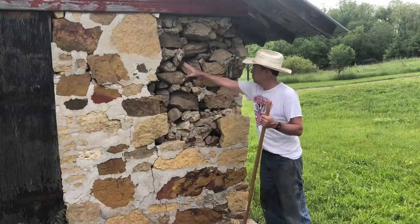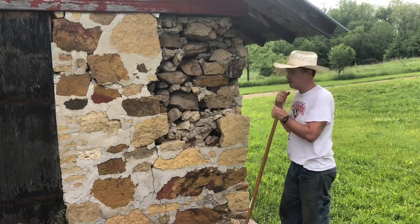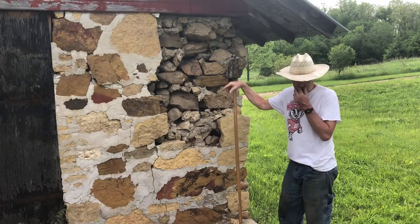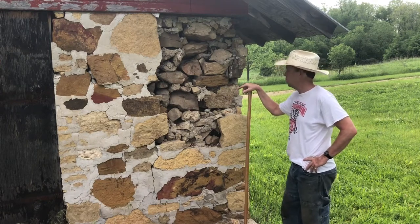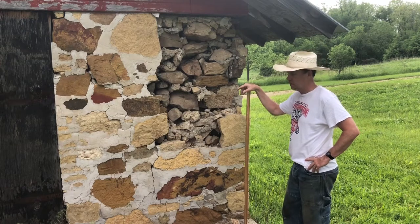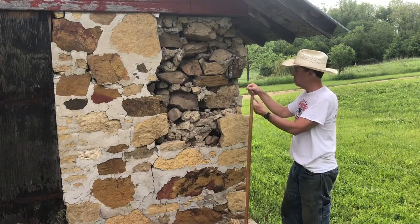I actually took a little bit more stone down because it was loose and bowing out a little bit, so we've got a slightly bigger project. It's still a little loose, but I'll rely on the cement and the bonding agent to hold it all together. These walls are about two feet thick — probably an 80-year-old building or more. It's almost got an outer and inner stone wall with rubble in the middle.